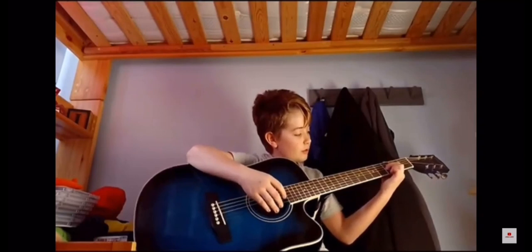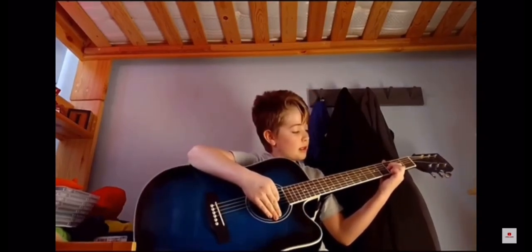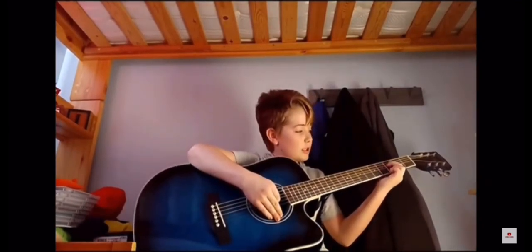Then on the third fret, like I showed you, you do the same two strings. And then on the fifth fret, you slide over, and then you do the same thing.